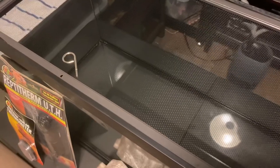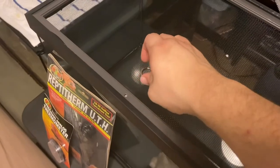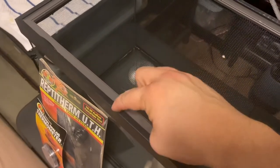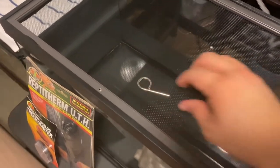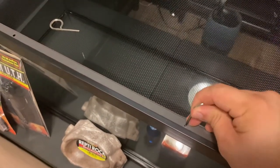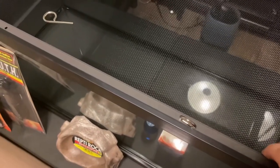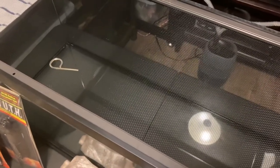I wanted to mention — it does include tank clips. They're little key-like rings, and there are two holes in the front that you slide them down through. Just slide it in there and it keeps the lid in place so it can't slide out. So no worries about any snakes escaping.